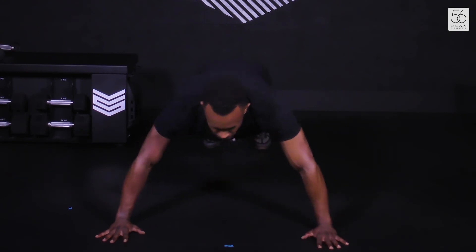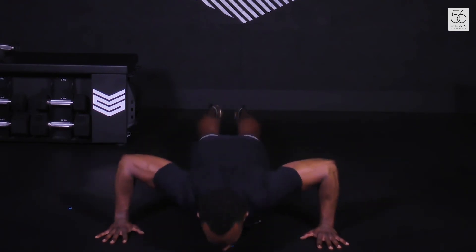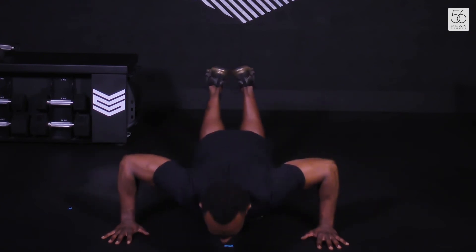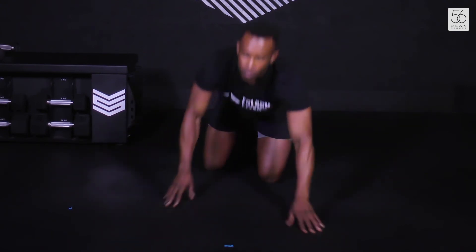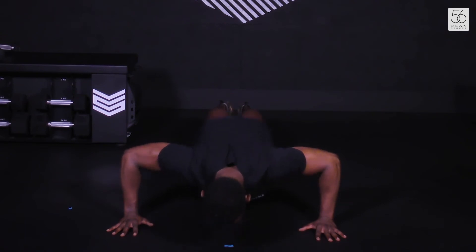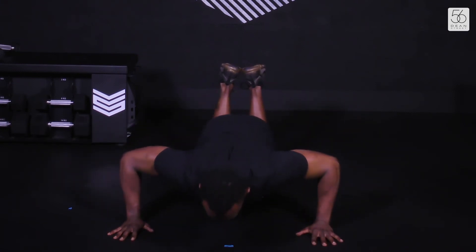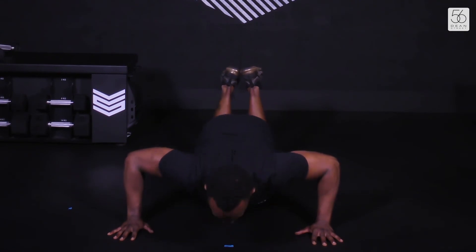Down for one, up for one — let's go. 30 seconds. Remember, you can also take your knees down. Final ten — five, four, two, and one. Shake out the arms if you need to. Going into our pulses straight away. Nice and low, hold it down. Also with your knees down if needed. Final ten seconds — four, three, two, and one.